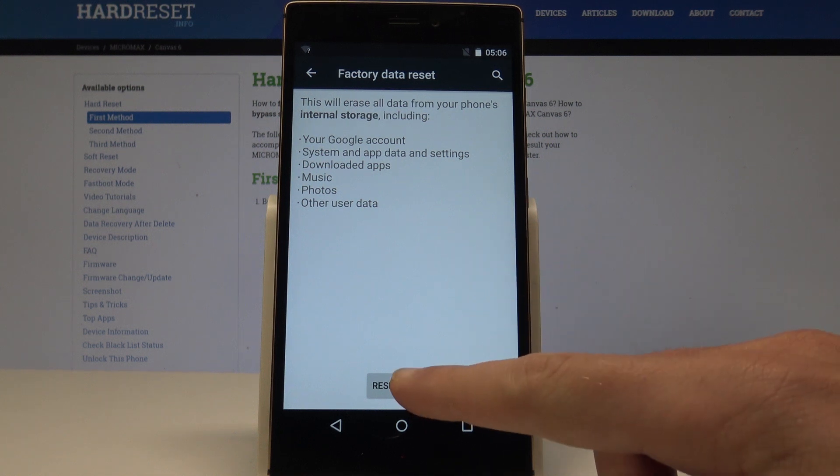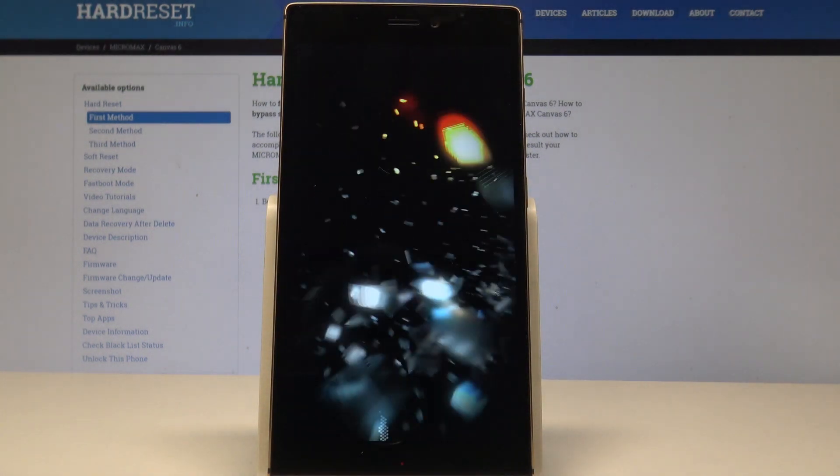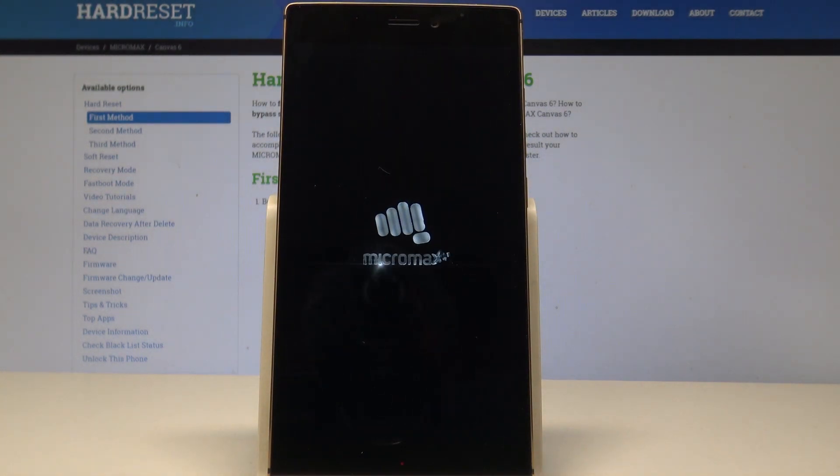So let me choose Reset Phone, and to begin the whole operation, tap Erase Everything. Right now the device is performing the hard reset — the phone is also restarting and rebooting. Let's wait until the whole process is completed successfully.